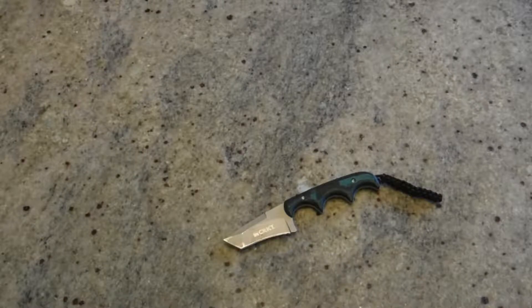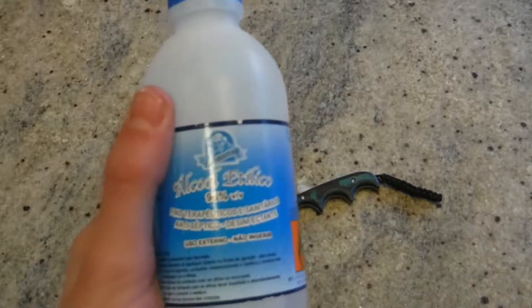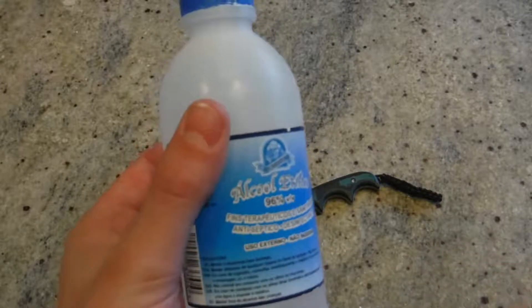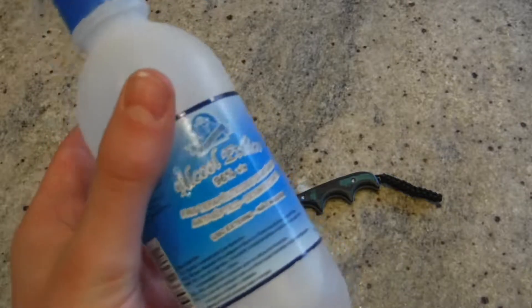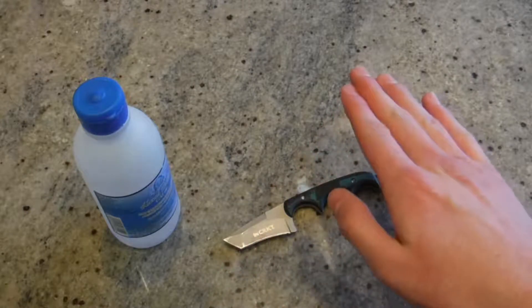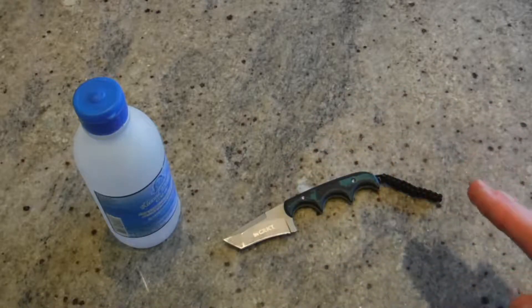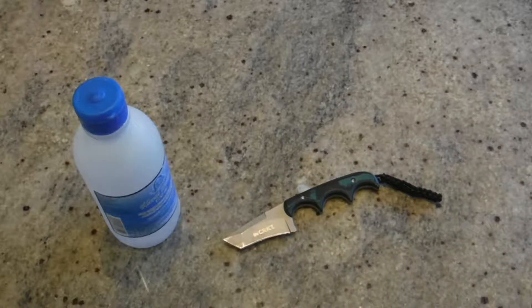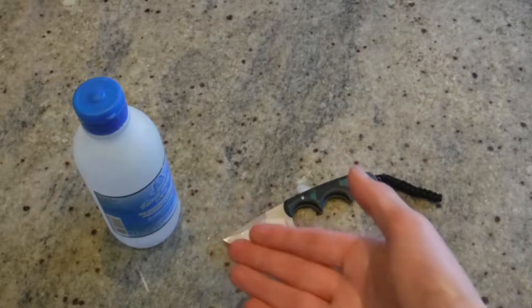You're going to need three things to clean your knife. Number one, you're going to need some alcohol. This is medical alcohol, 96% — it's labeled in Spanish because I bought it in Spain for a very cheap amount, like 90 cents or something. This is a solid cleaner — it will remove all the bacteria because alcohol kills it all and gets rid of any grime. I believe this is better than using hot water and soap, because this guarantees killing the majority of all bacteria.